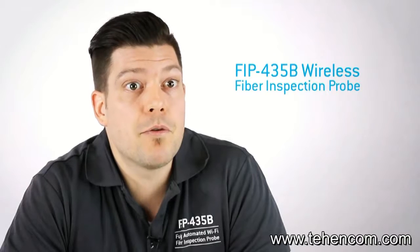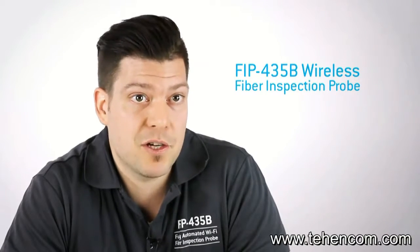Hi, my name is Olivier, Marketing Manager at Exfo. Today we'll do a quick overview of the latest addition to our portfolio of fiber optic test equipment, the new FIP435B Wireless Fiber Inspection Probe.